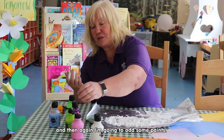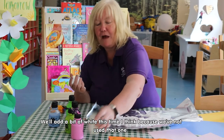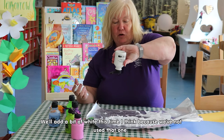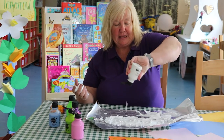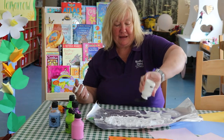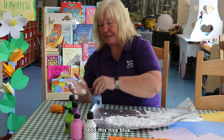And then again I'm going to add some paint. We'll add a bit of white this time because we've not used that one — I know it's white foam but with the other colors it should mix quite nicely. I'm not doing as well because I'm using my left hand. And this nice blue.